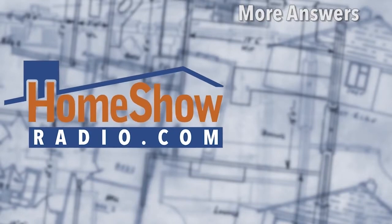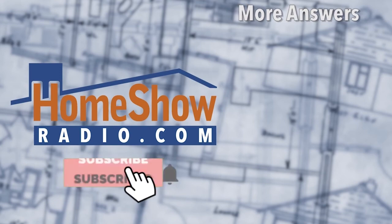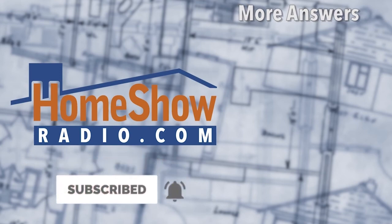We post these videos — slickly produced, as you can tell — on our YouTube channel. On the job productions. You'll find them there and, of course, at homeshowradio.com.